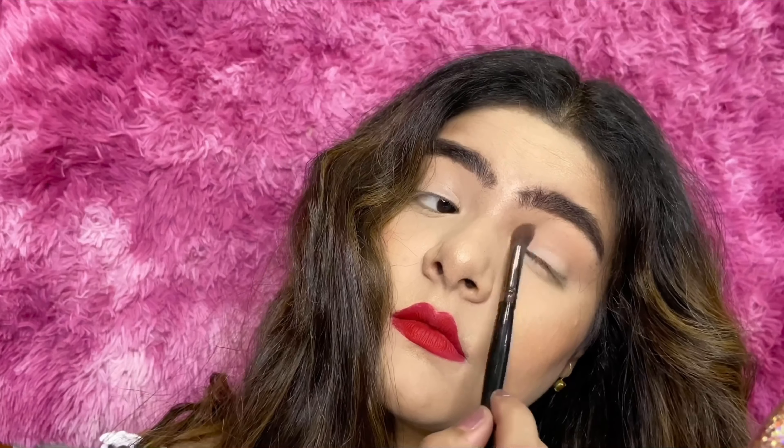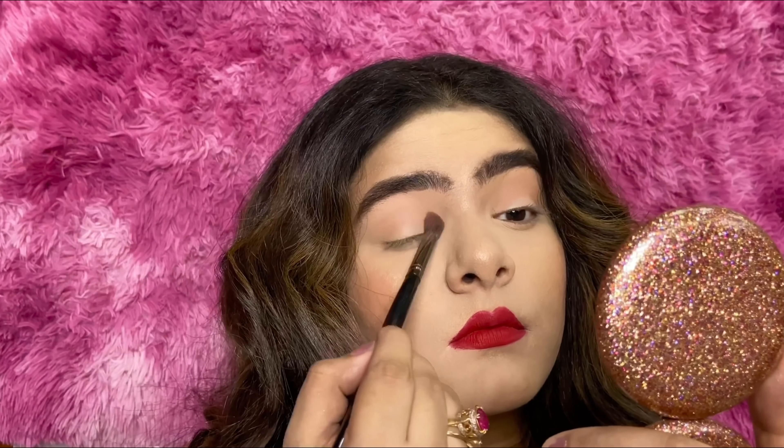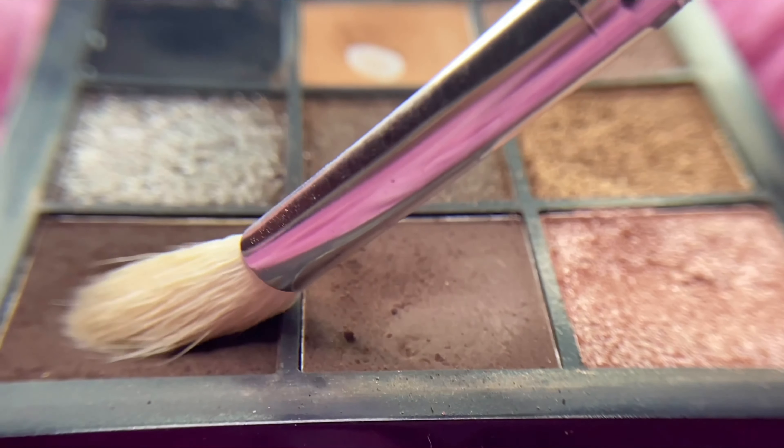The first color I'll be taking is the lightest color in the palette, which will work as a transition color to blend and diffuse the black later. Note that I have already prepped my eyes with concealer before putting any eyeshadow. I'm going to take my time with blending, using windshield wiper motions and circular motions.